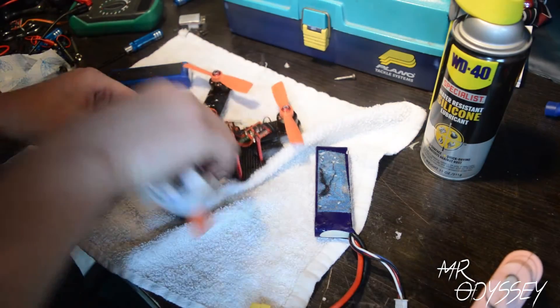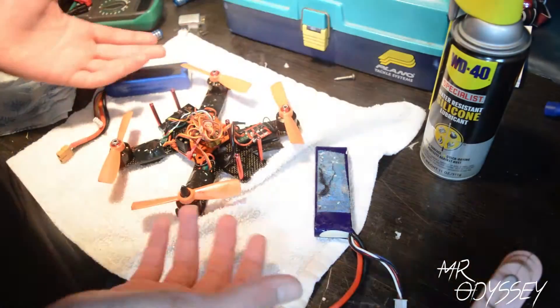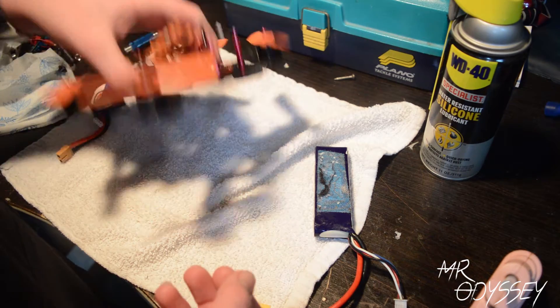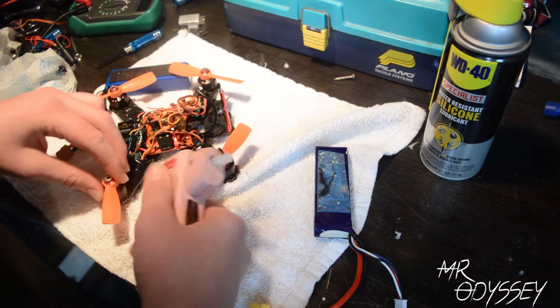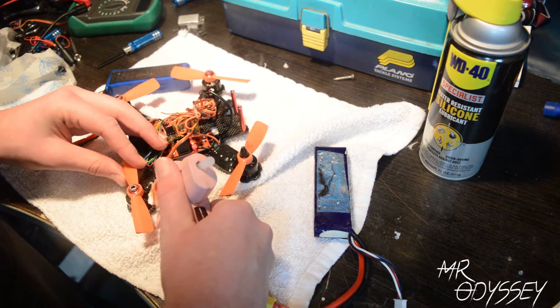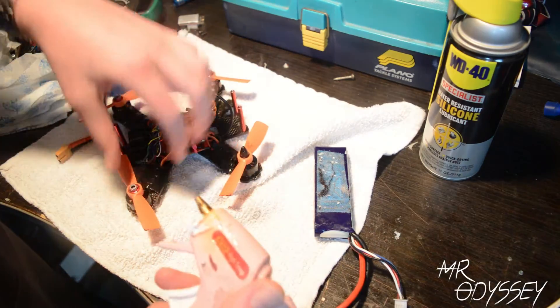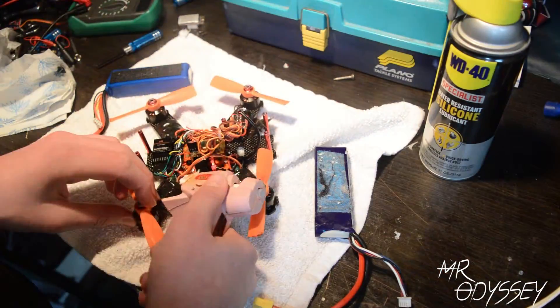So my quad took about 15 minutes to dry. Once it dried, I dabbed off any of the excess WD-40 that was on the frame. After that, the final step you're going to want to do is fill in any spaces on the shrink wrap on your ESCs with hot glue. And once you have that finished, you can go ahead and put your top plate back on and you are ready to fly.